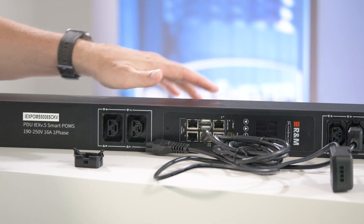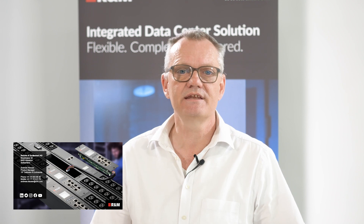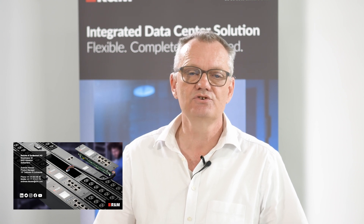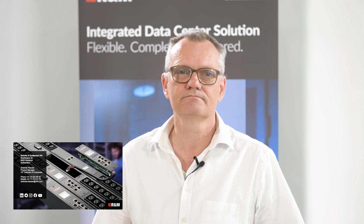After this short introduction, in the next part we will talk about more detailed topics like sensors and the usage of the PDU itself. I'm looking forward to seeing you there as well. Goodbye.